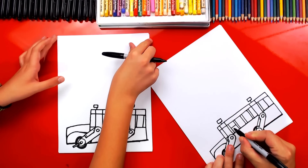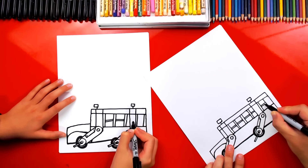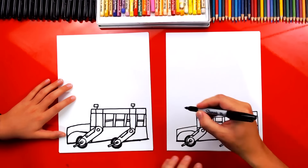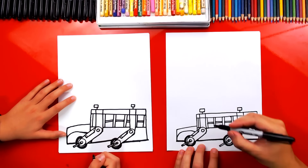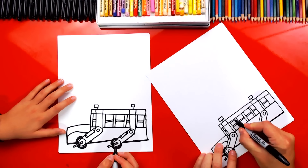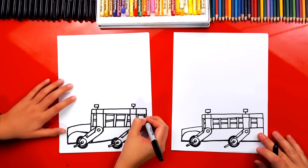Now let's add two lines right in the middle of each window. If you look at a school bus, it has this split so that you can lower the windows — they're split right in the middle. Now let's add another window right here in front of our bracket — add a line that comes down, then draw those two lines that split the window right in the middle, so this window is also behind the bracket. There's a little visor on the top, just a little part that sticks out at the top of the window — go across each window and add another line at the very top.